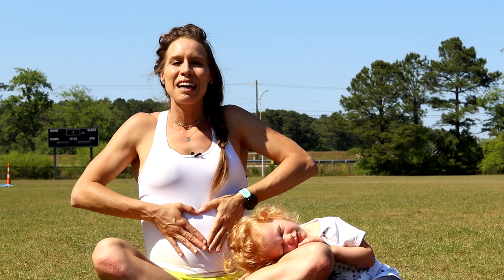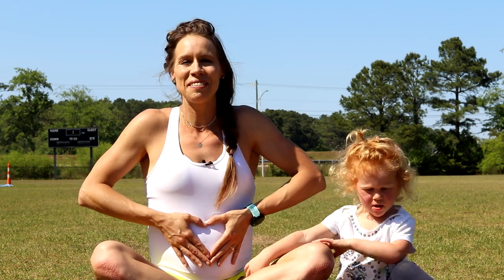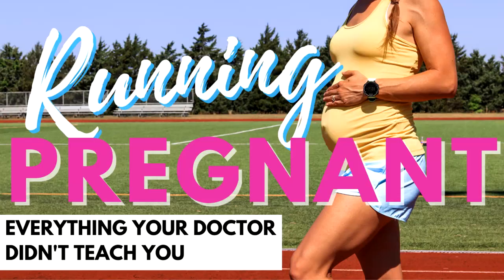We have Ava here joining us today — she is my third baby. I am pregnant with number four, so that's what's going on with the belly here. I also have a video just specifically for pregnancy running.